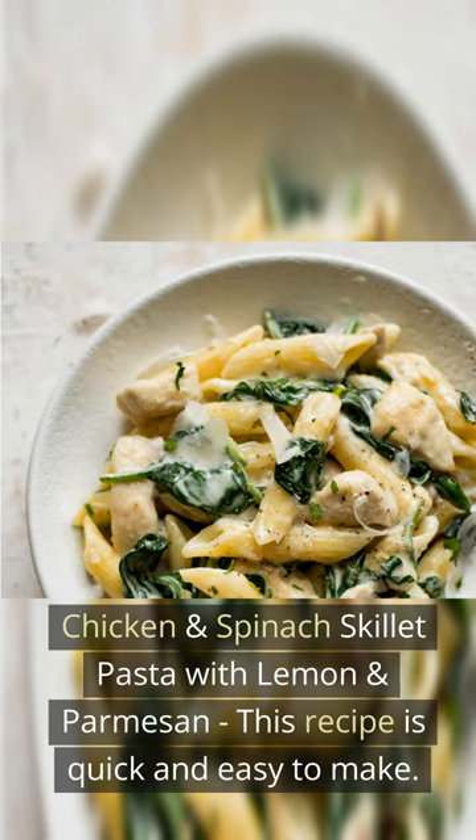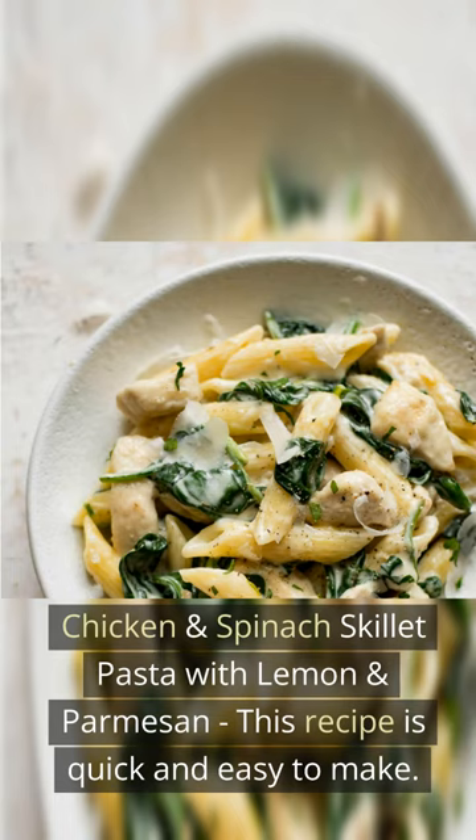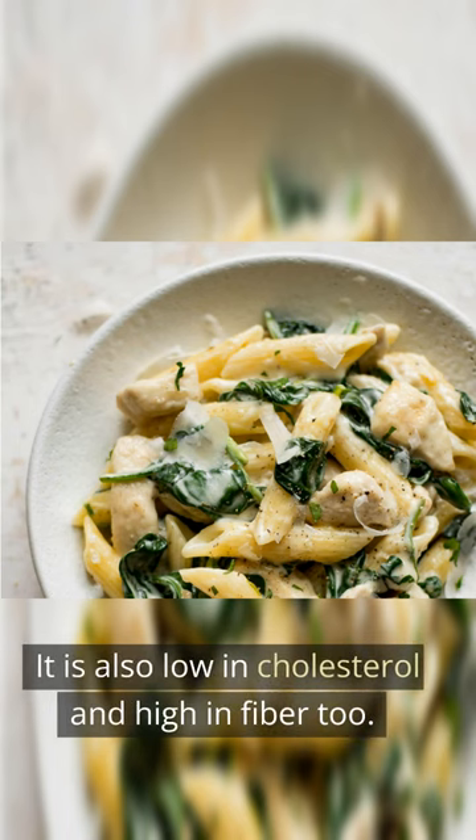Chicken and spinach skillet pasta with lemon and parmesan. This recipe is quick and easy to make. It is also low in cholesterol and high in fiber too.